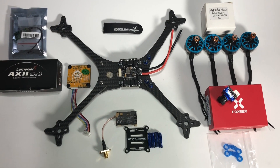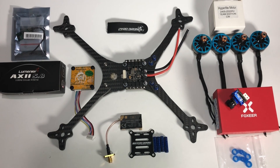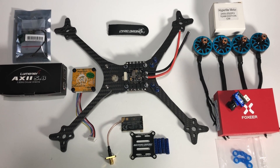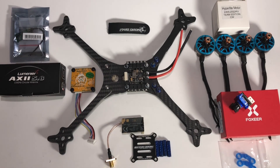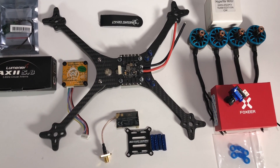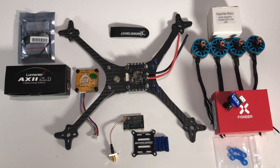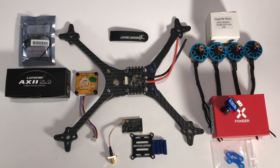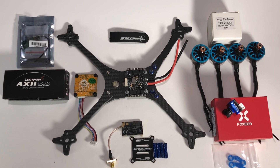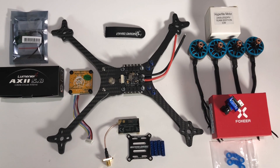This is probably my fourth or fifth attempt at making a build video. I always end up thinking they're just not that interesting, so I don't upload them. But today I'm going to try to do this a little differently - instead of doing a time-lapse of the actual build, which is probably boring, I'm just going to go over the components, do a few quick clips along the way, and then a recap. If you want to know more about the frame and motors, see my last two videos on the Hyperlite Floss and 'A Tale of Two Motors.'